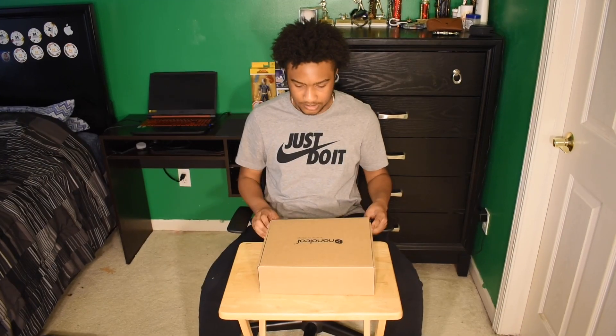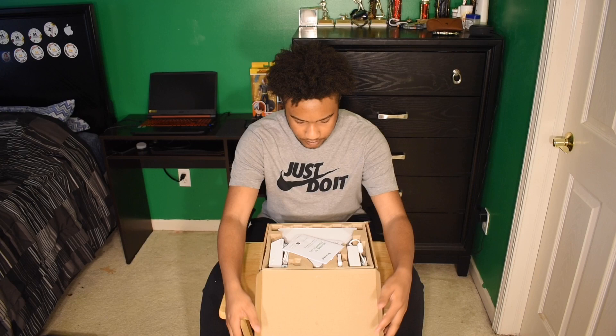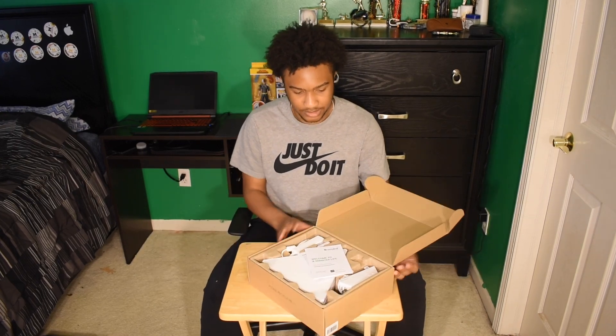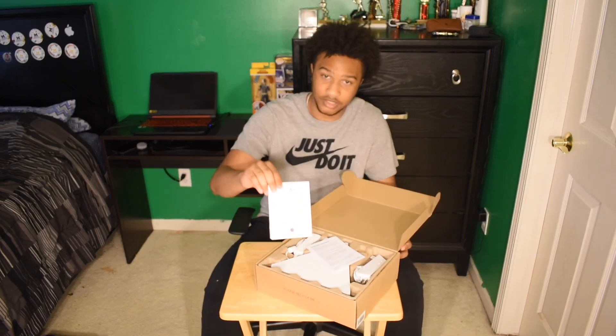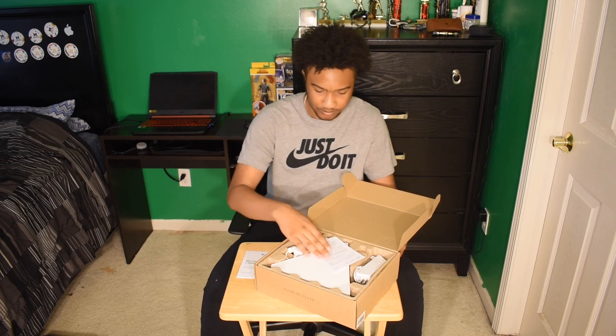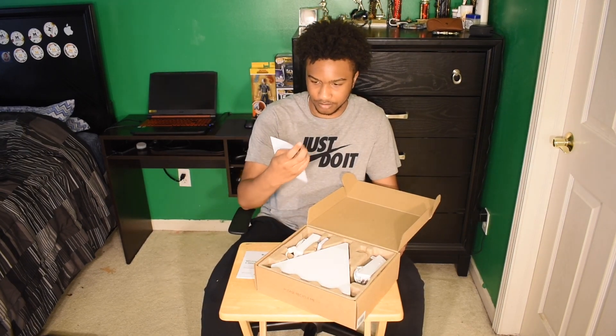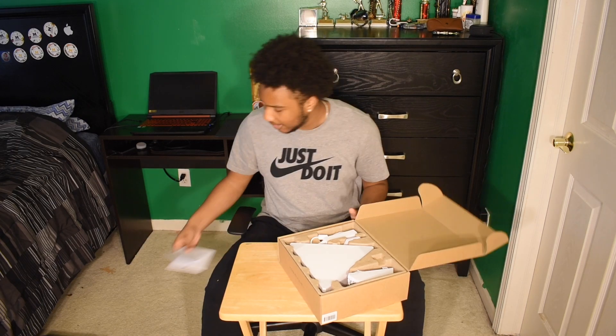Nanoleaf — smarter by design. I just opened the package up and this is what it looks like when you first open it. There's a Nanoleaf welcome card right here, so this is probably how you set it up, and then there's some certification information, and then here are all the panels.